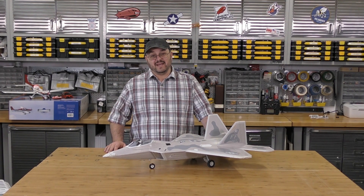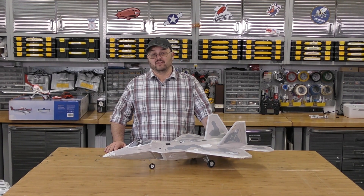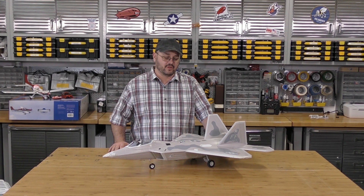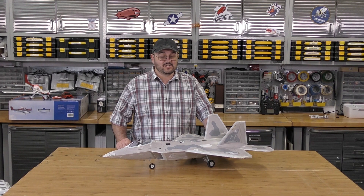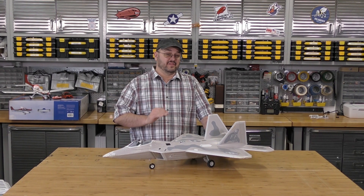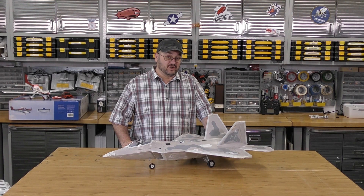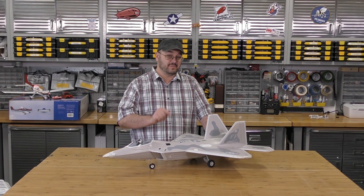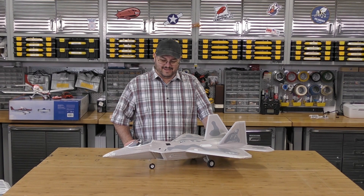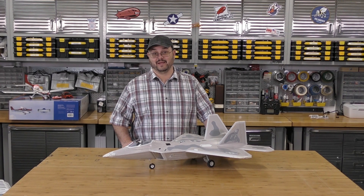If you're looking to get into EDFs, or you know someone who is and you're looking for that perfect birthday or Christmas gift for them, you can't go wrong with this plane. It is such a good platform. I will never claim that there is an EDF for beginners, but if there were, it would be this one. Put a gyro in her and she may be there — we'll have to give that a shot. I love this plane.